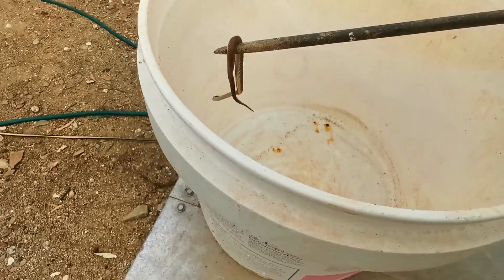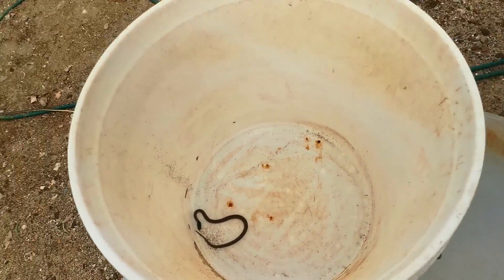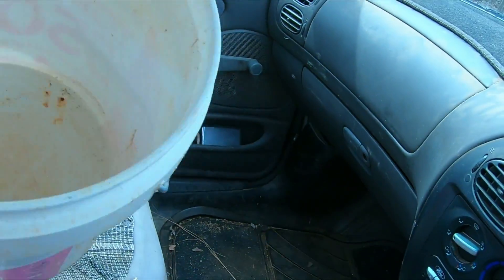What we'll do is put him back inside the bucket nicely and comfortably, and I'll take him out back with the car and let him go out in the bush. Back shortly. Here we go, guys — made it.